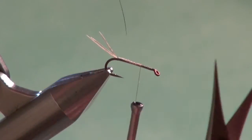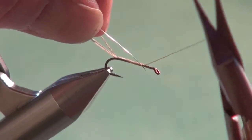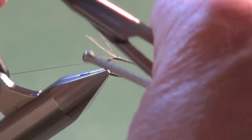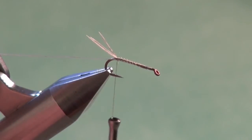For the ribbing we're going to use some fine silver wire. Secure it right at the two-thirds mark, hold it along the near side of the hook, and secure it right down to the base of the tail. Mark that with the material clip.